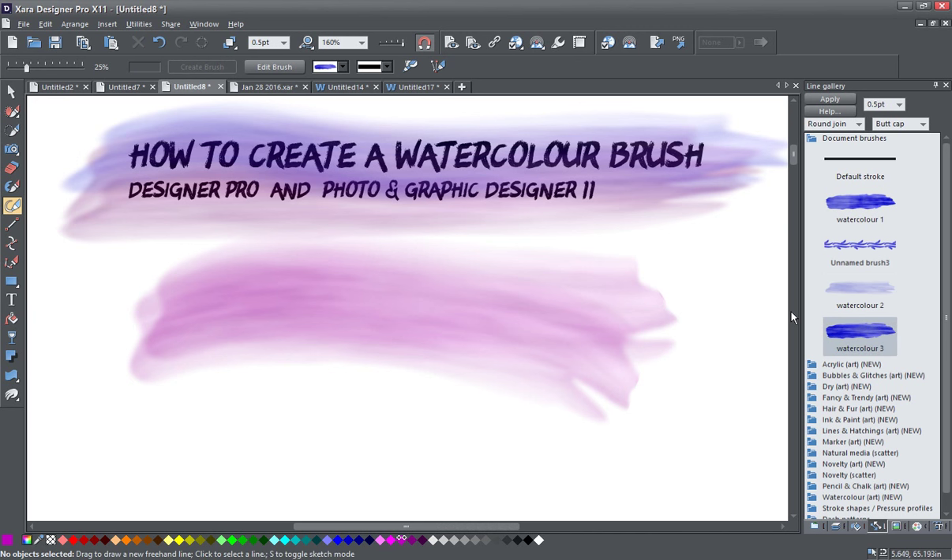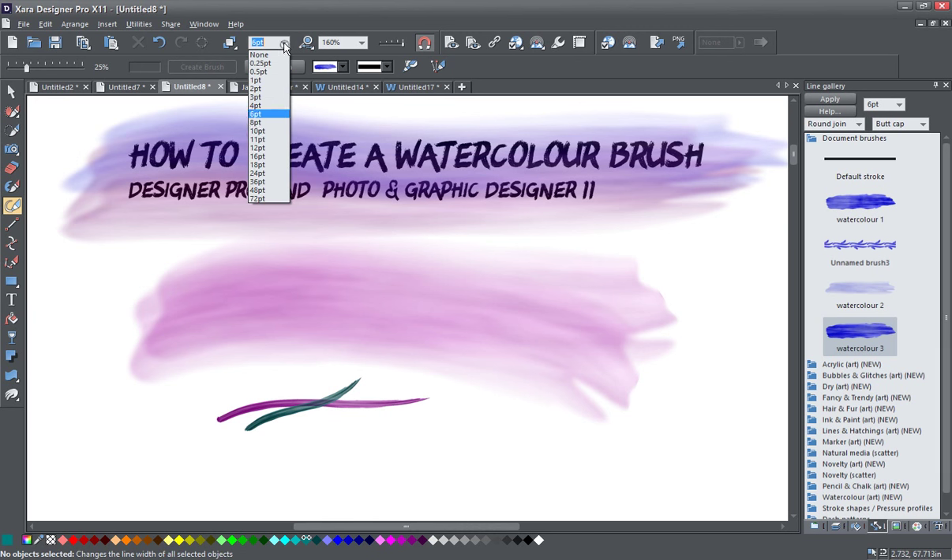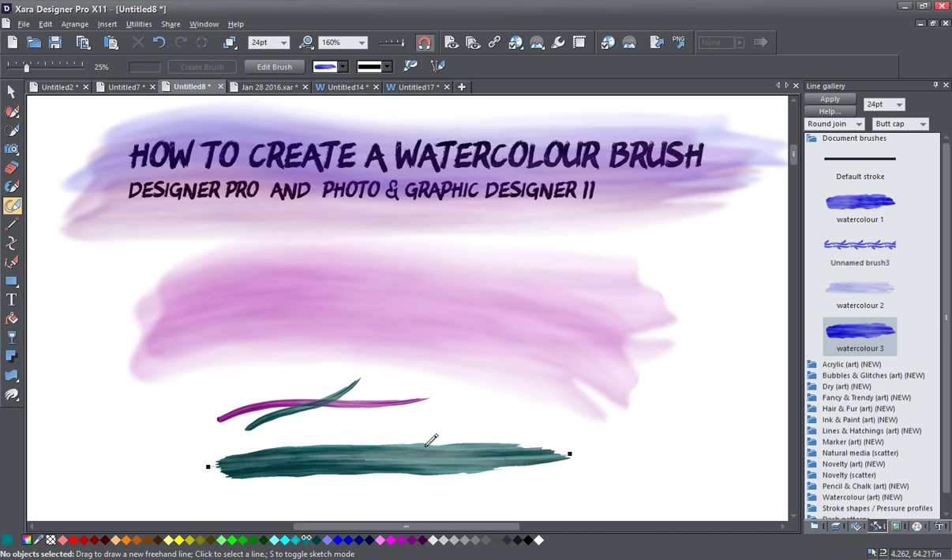And this one down here is a little heavier, a little darker. I generally use this one at a smaller point size. And I'm just going to click and drag, and you can see it too takes the color from the line color. And if I go over the top of that one, you can see there is a bit of transparency effect to the brush, as you would expect with a watercolor paint. And I'm going to just make a big stroke here to show you how the brush stretches. You can see I've got different transparencies and color variations going on. So let's go down here and have a look at how these brushes are made.